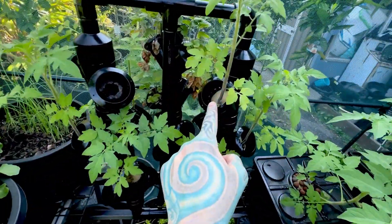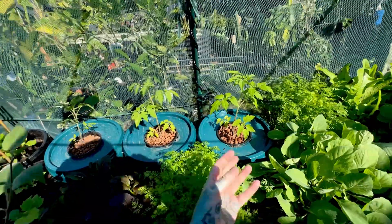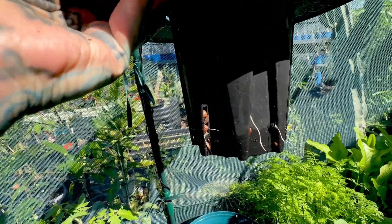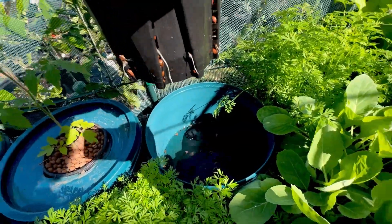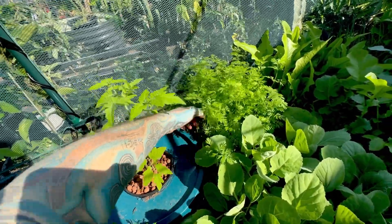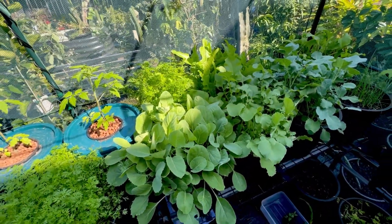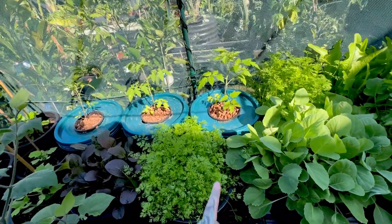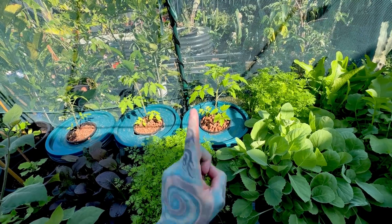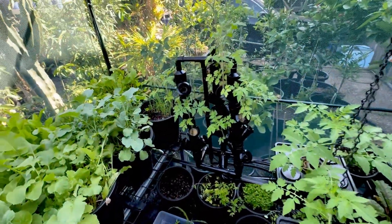These tomato seedlings were established in a little bit of foam and then placed down into the solution so they had some initial moisture, and they just took off from there. Look at this one — the roots are just starting to get into the hydroponic solution, and once that happens it will start sucking up all the nutrients and grow like crazy. You don't even need to top up the solution very often; you just let it go down and the plant grows more roots. By the time these tomatoes are ready to harvest I've topped the solution up maybe once.